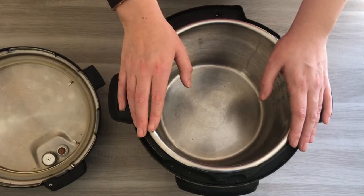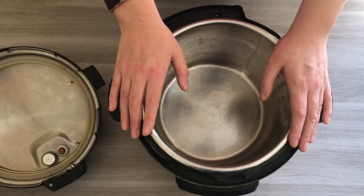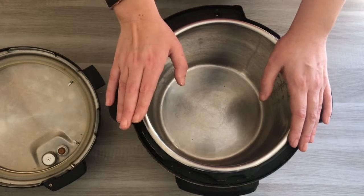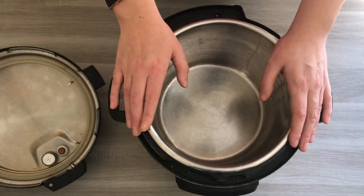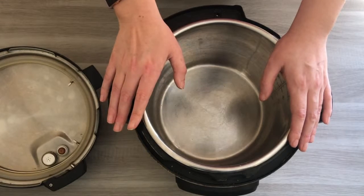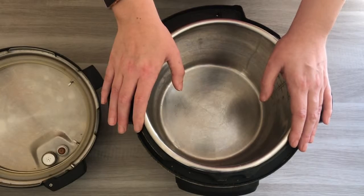Another thing is that I have both the six and the eight litre Instant Pots, which some people consider as getting a second Instant Pot. We started with the six, realised it was too small, and now the six is great for side dishes. There are also other accessories like a carry bag or custom writing for your Instant Pot, but to me these seem more like luxuries rather than essential accessories.